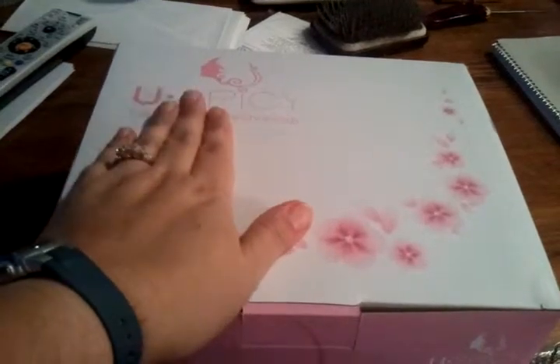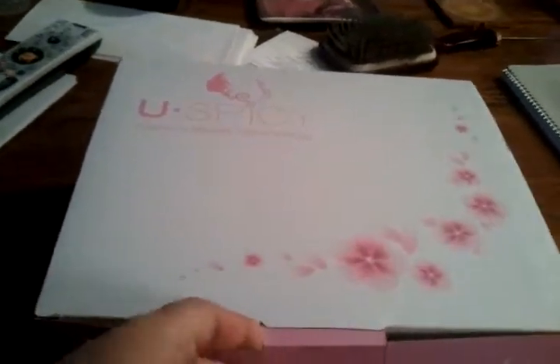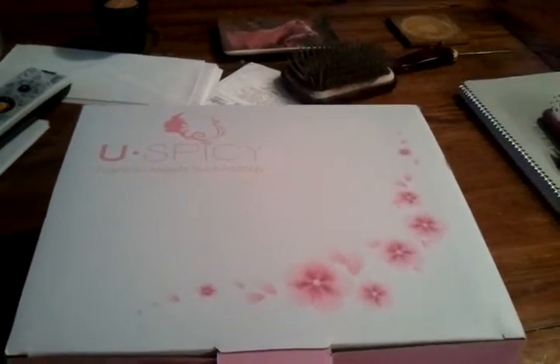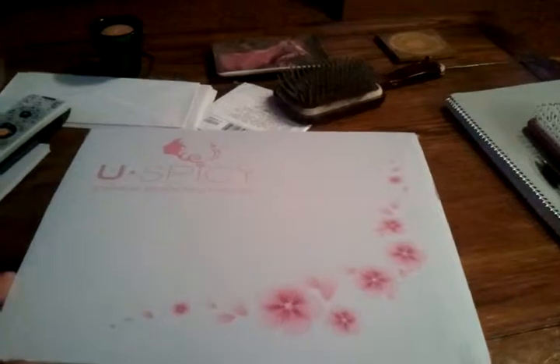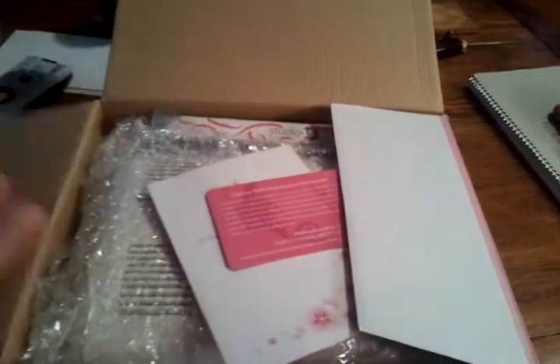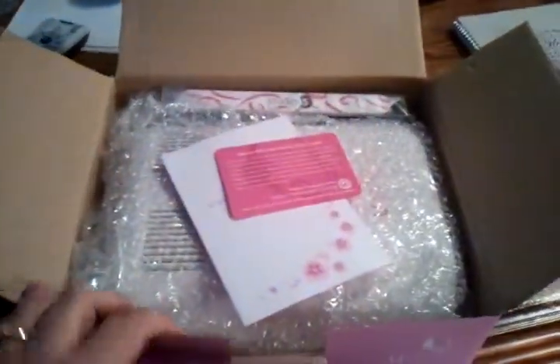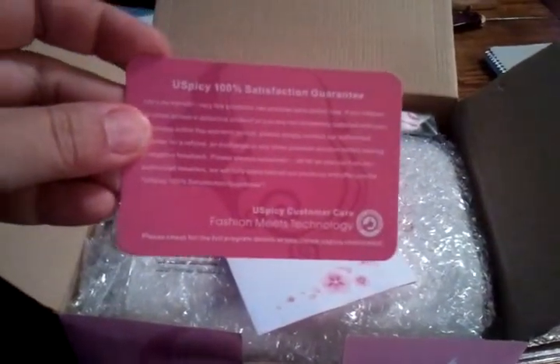I ordered this from eBay and the link will be below to the store I bought it from. This is my You Spicy UV lamp to do my own gel nails at home. There's the lamp — we have a You Spicy 100% satisfaction guaranteed card.